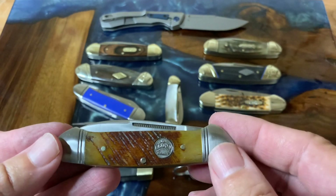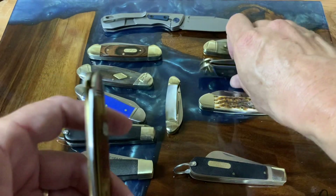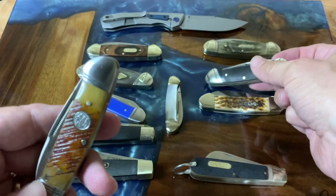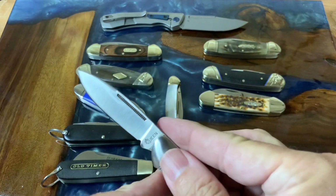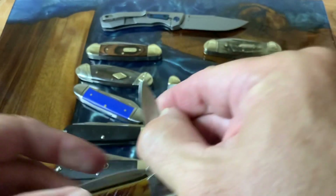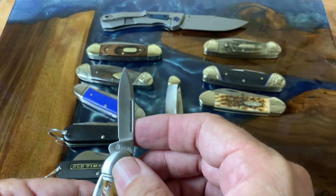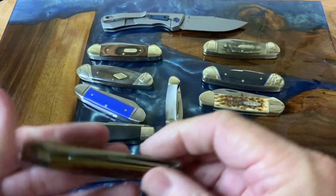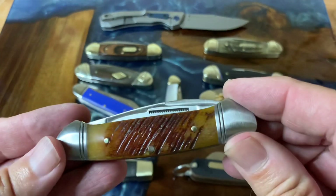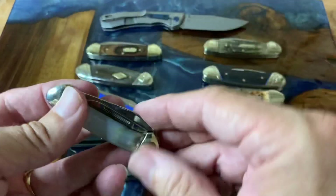Another knife I picked up on the beauty front is this new Queen from Rough Rider — the saw cut bone pattern. Look how thin that is compared to the Carbon Classic 2; it's just a little bit thinner, making it an absolutely great pocket carry. It's got the Queen stamp on the tang and I'm really liking this new Queen series. Look at that pen blade shape — very nice. The bone is just perfect on both sides. I really think these are an absolute bargain for the money.